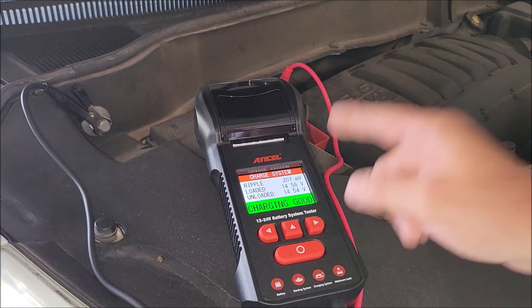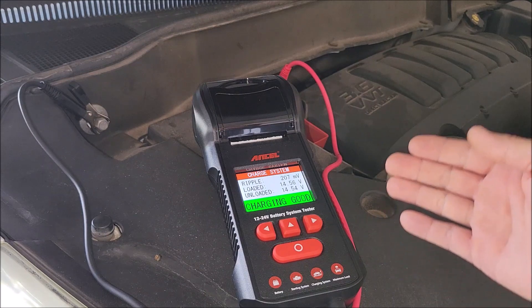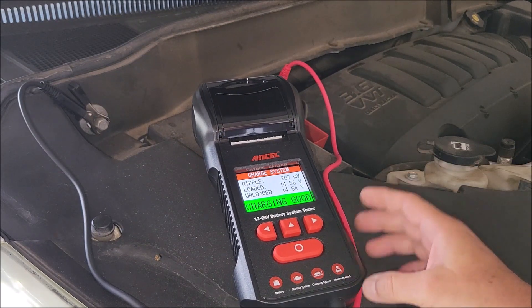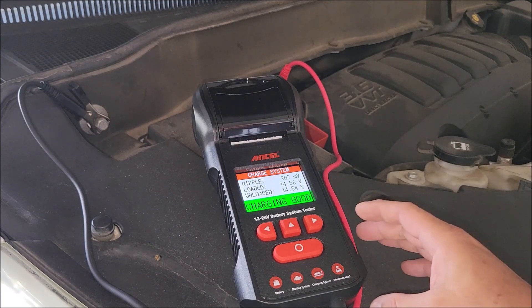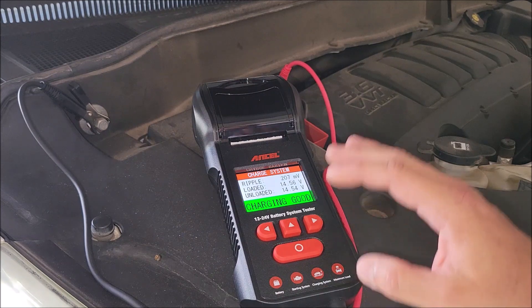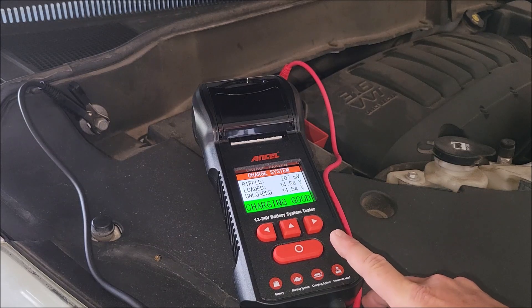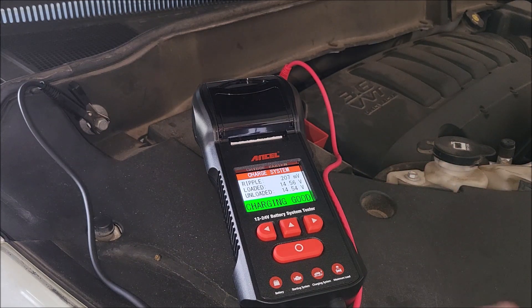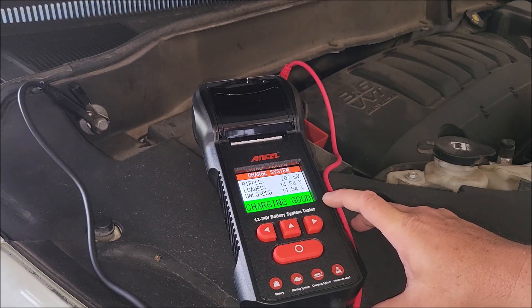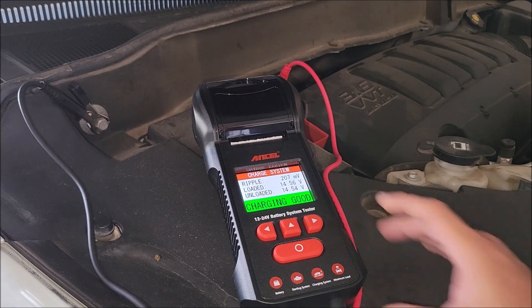Everything is good on her car but I do need to test her battery separately. Those are the three main tests this unit offers. It's a really nice charging system tester, battery tester, and everything all in one. Very happy to have this. If you're looking for a tool to perform these tests, this is very handy — all the features, easy to use, big buttons so you can use it with gloves, looks sturdy enough for a toolbox. Overall I give this two thumbs up. Hope this was helpful — thanks for watching, y'all take care.